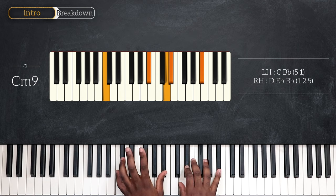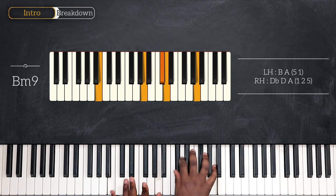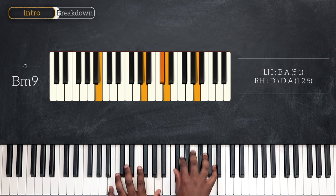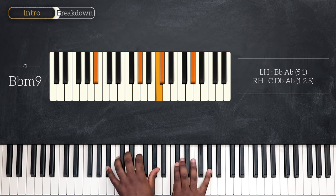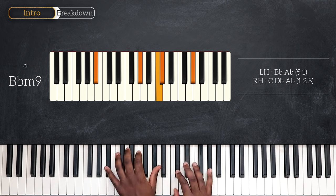As I said, we're going to replay the same progression. So after that, go down one half step and play B minor 9. B and A on the left, D flat, D and A. Go down once again: B flat minor 9. B flat and A flat for the left, C, D flat and A flat.